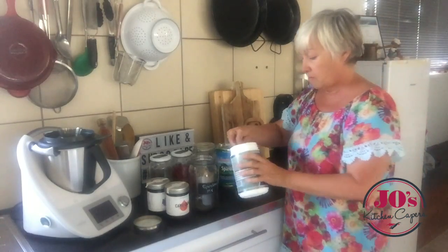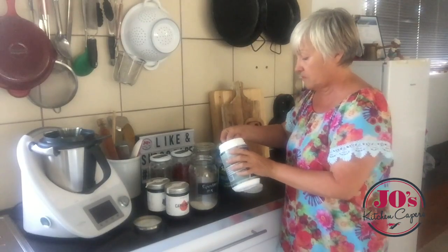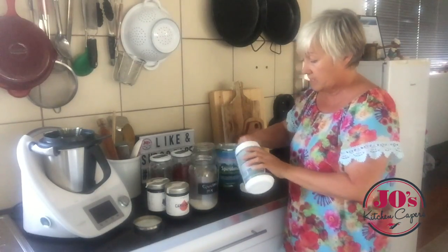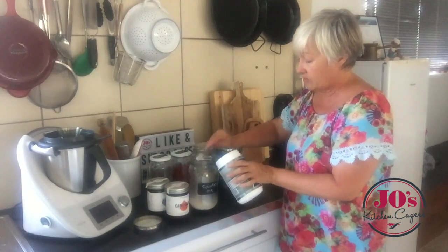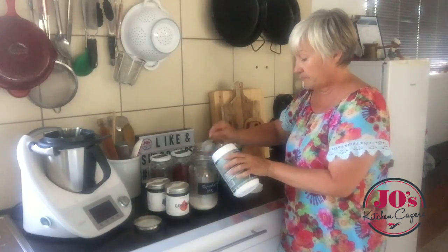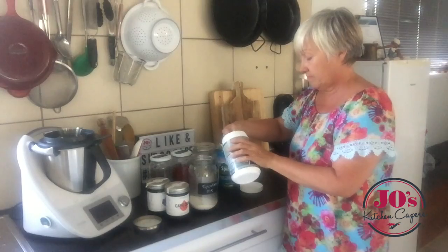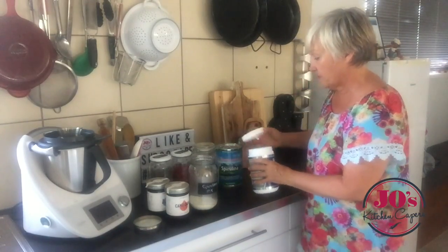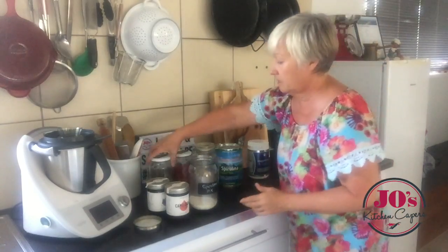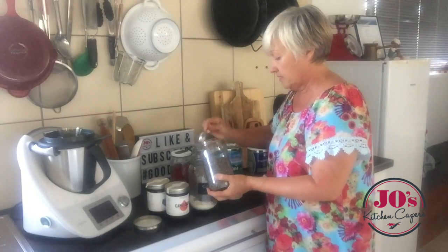First of all I've got my gelatine. If you want to know any of the tips about what these ingredients do for you I'll put a list below so you can check it out. I'm going to measure in 10 tablespoons of gelatine, and then move on to my chia seeds and put the same amount in.